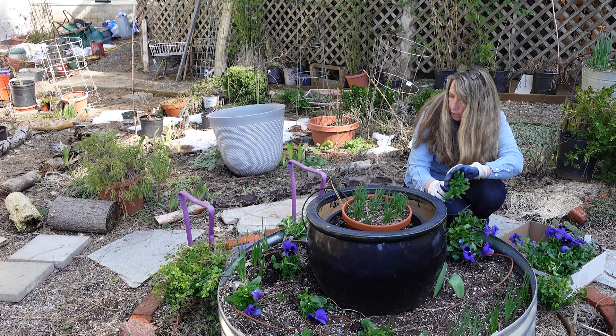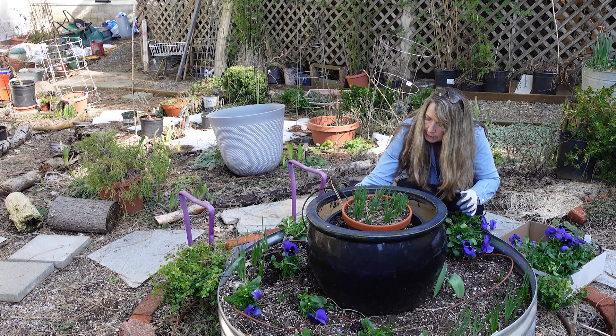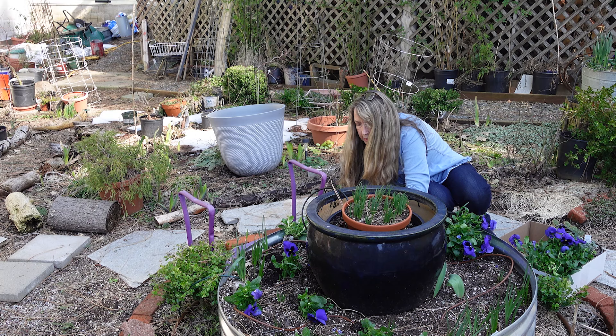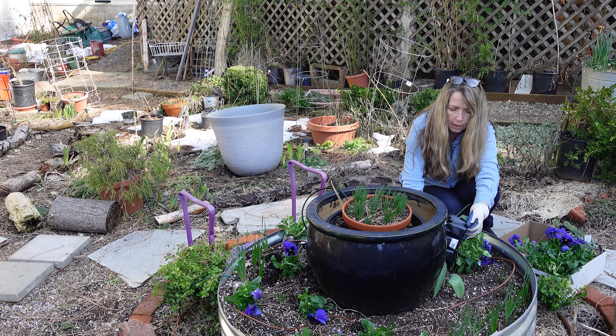Now I know this garden center that I like to get these from. Oh, it looks like a daffodil got dug up here — I'm going to put it back down on the soil. They'll be getting petunias in not too long, and I can keep the petunias in my greenhouse until it's warm enough to put them out here. Plus I have all the petunias that I have started from seed. Let me get these out.